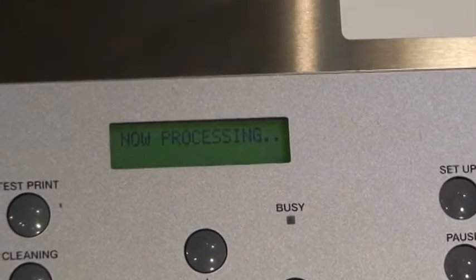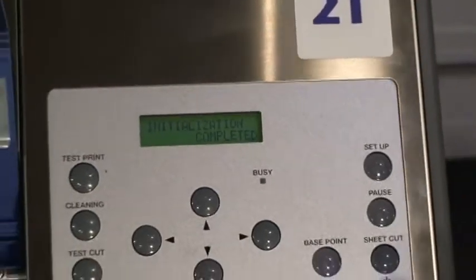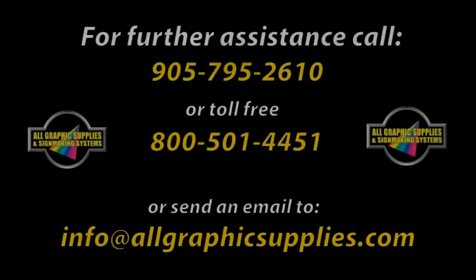The process is now complete. Power down the machine and it will return to standby mode. For further assistance, call our toll-free number.